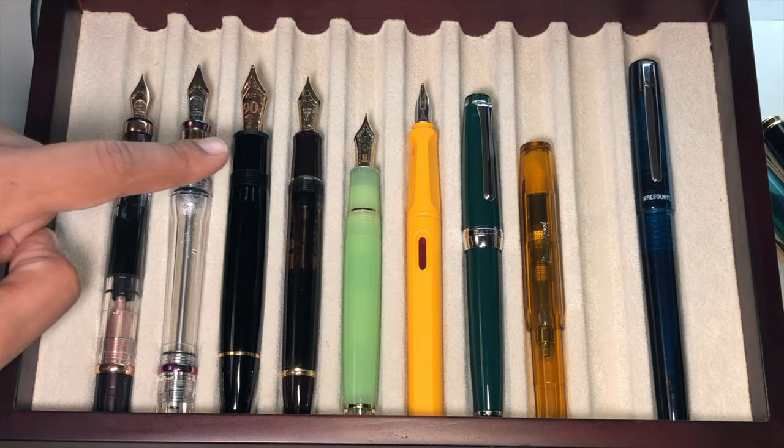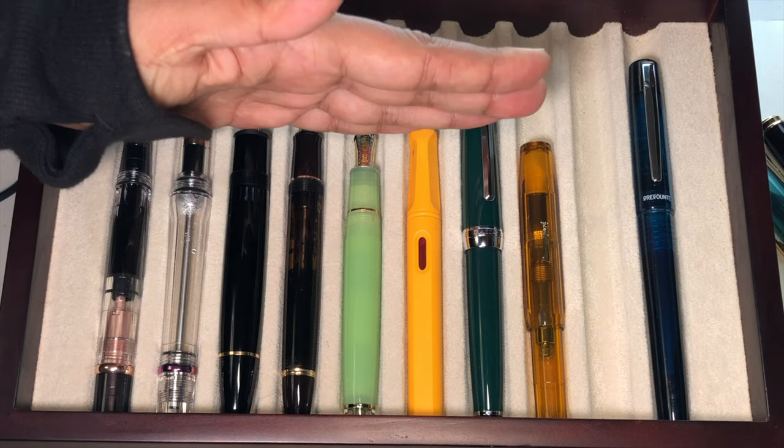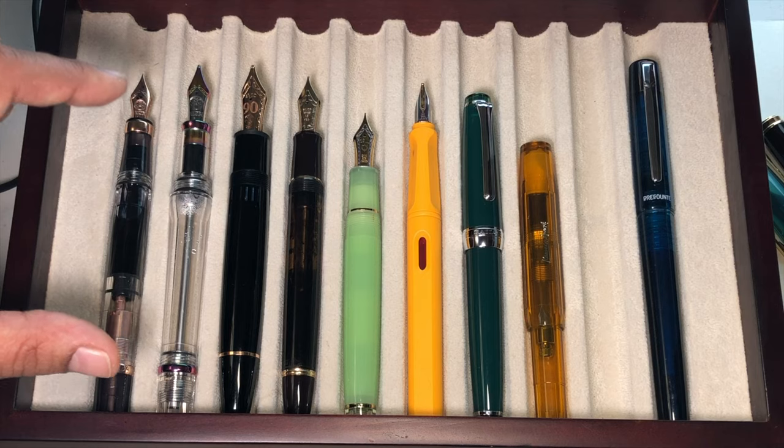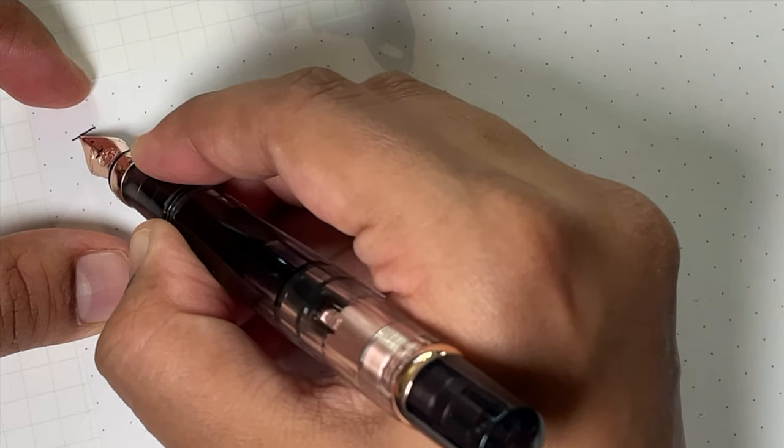For size comparison, the TWSBI 580 Rose Gold sits alongside the TWSBI VAC 700R Iris, Montblanc 149, Pilot Custom 823, Sailor Pro Gear, Pelikan M400, Sailor Pro Gear Slim, Lamy Safari, and Platinum Preppy. They're pretty comparable; the Pro Gear is definitely smaller. They are all perfectly usable.